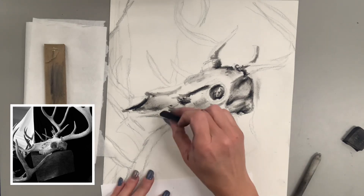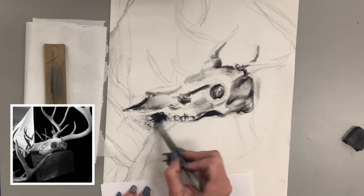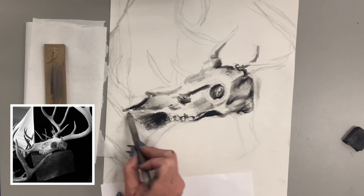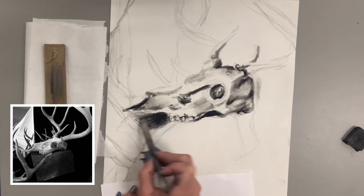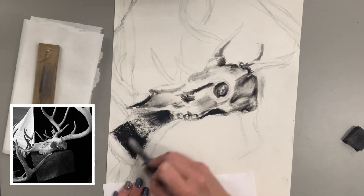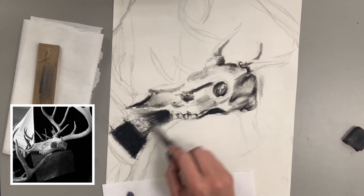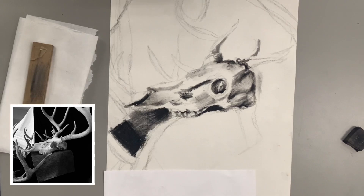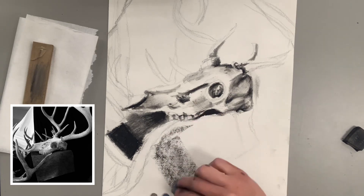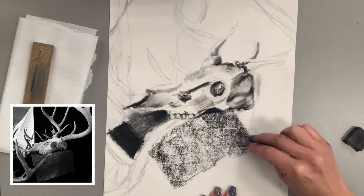I'm itching to get the background in. That little black area of fabric right under the nose gives such a pop of contrast to the white of the skull and then the even wider fabric in the background. There's a medium gray fabric that cuts behind the skull, and in the background I have a clear white area, a clear black area, and a couple spots of medium gray, which really makes the antlers and white skull pop. You can see I'm taking the side of my charcoal to fill in those large areas — charcoal is great for that because you can turn it on its side and create value across a really large plane.